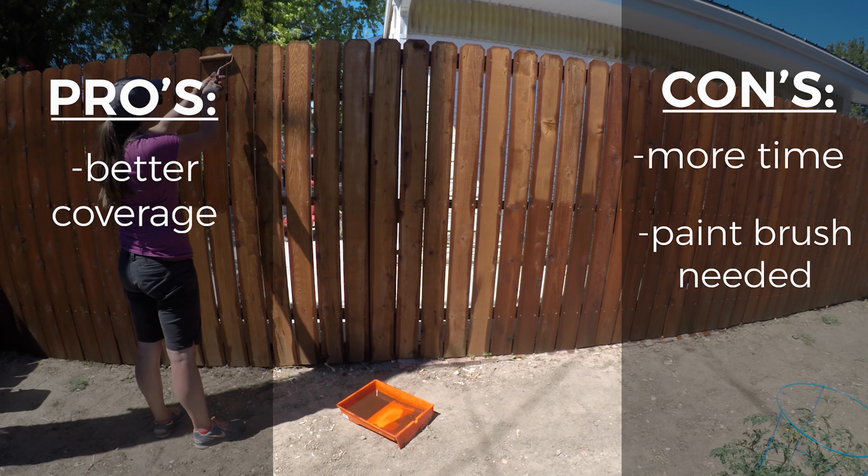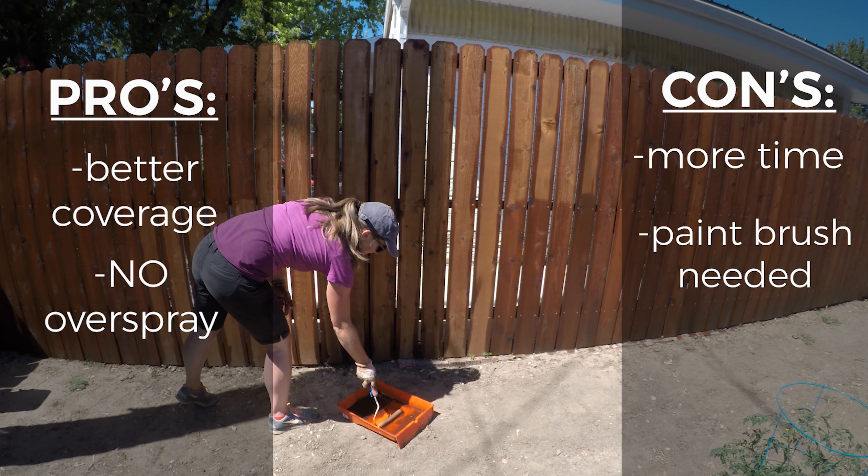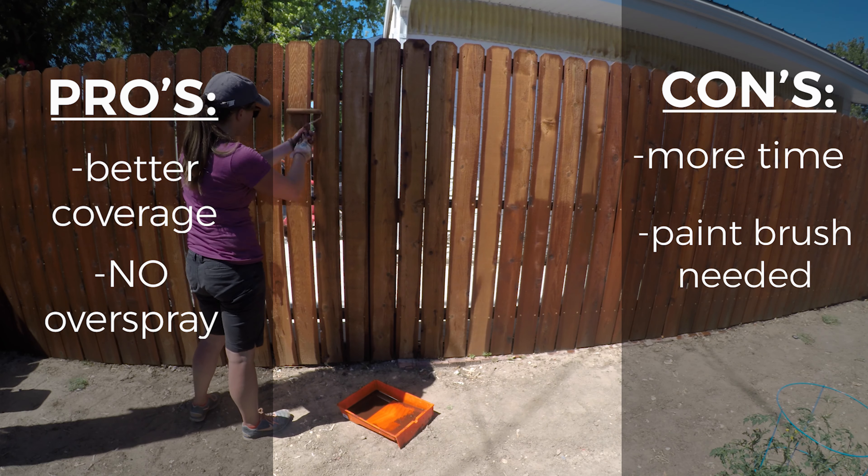Another pro is that you will only need to protect the area underneath the fence. You won't have to worry about the overspray issue and covering everything within like five feet.